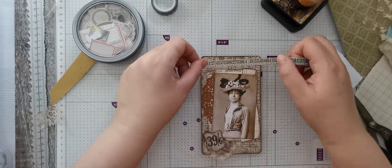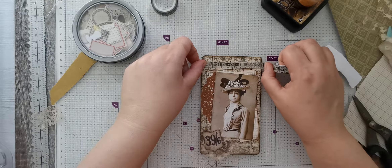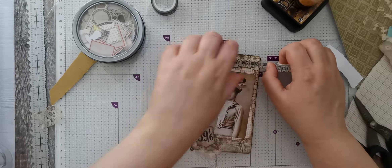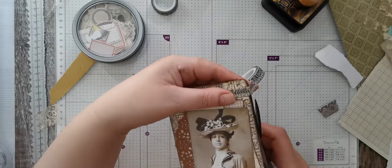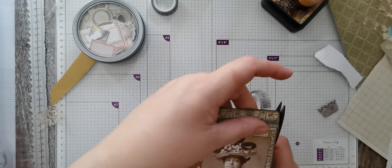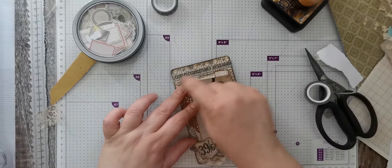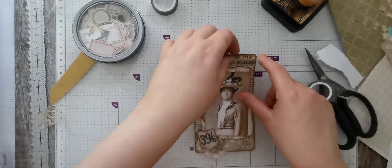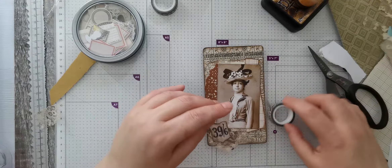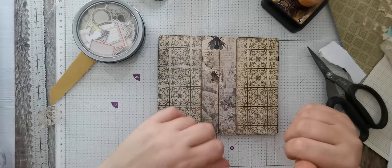I don't think it wants to be right at the top. Let me cut that off - yeah that's it. That's a bit better - it breaks that space up a little bit. So that's that - stick that bit down so it doesn't dry up.